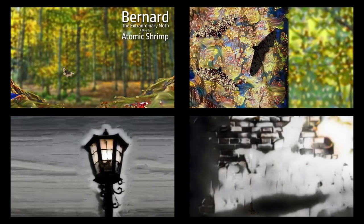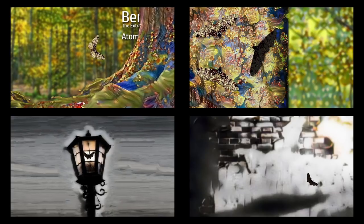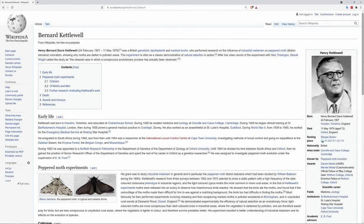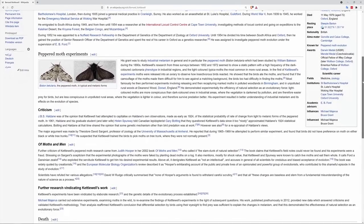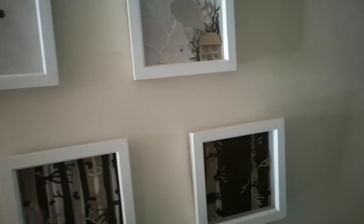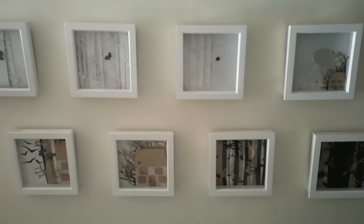A few people have asked for details about how I made the video for Bernard the Extraordinary Moth. Please be aware this isn't a tutorial — my approach is very often not the best one; it's just what works for me. I wrote the story of Bernard the Moth quite a few years ago for an art project for my daughter Steph, who was at uni. She needed to illustrate a story, and rather than tackling something like Dr Seuss where it would be very hard to improve on the existing illustration, I wrote this moth story, which is kind of based on scientific observations — inspired in part by the fact that I really do like moths. The story outline flowed onto paper in less than half an hour.